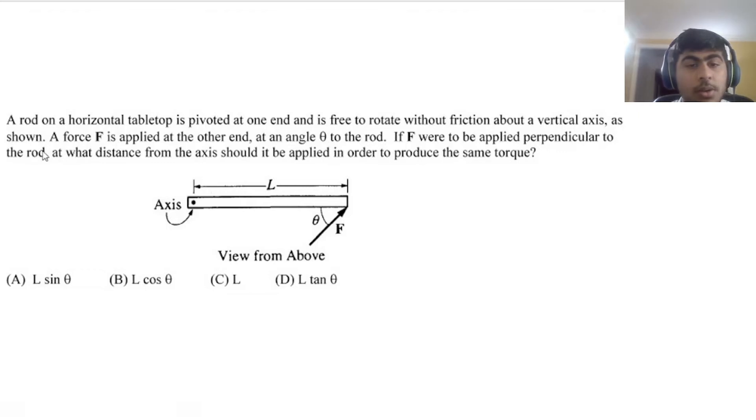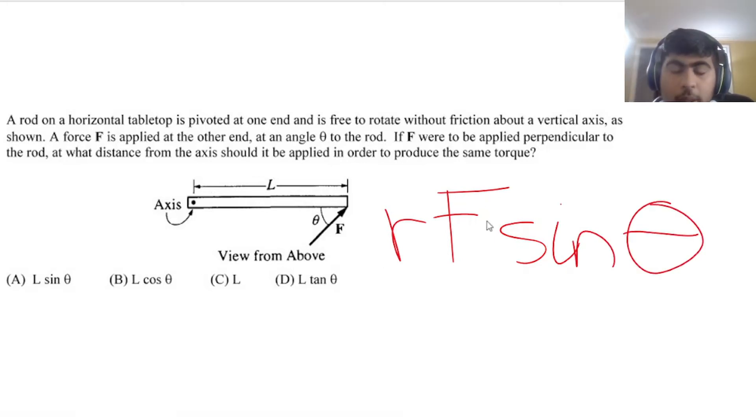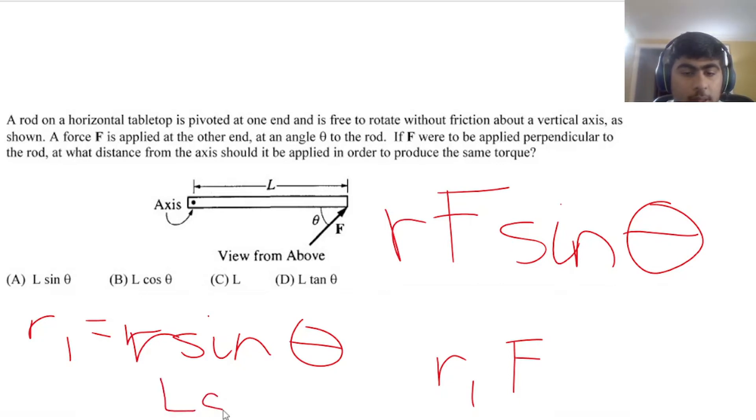Ninth question: a rod of length L is pivoted at one end, free to rotate about a vertical axis. Force F is applied at the other end at angle theta to the rod. If F were applied perpendicular to the rod instead, at what distance should it be applied to produce the same torque? The original torque is R × F × sine theta = L × F × sine theta. With perpendicular application, torque = R₁ × F. So R₁ = L × sine theta. The answer is A.